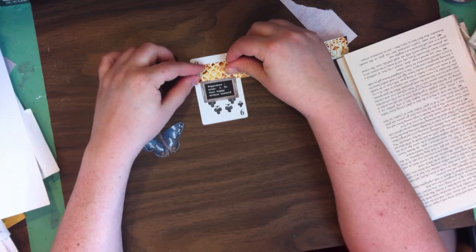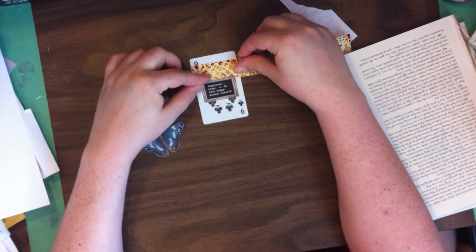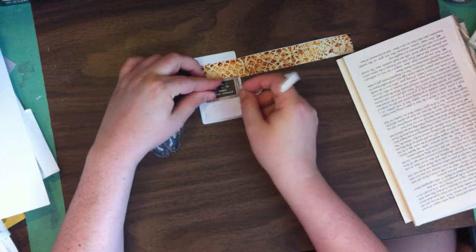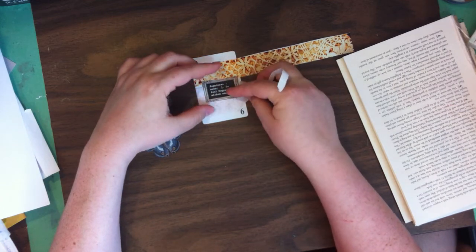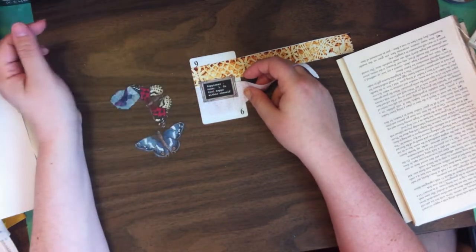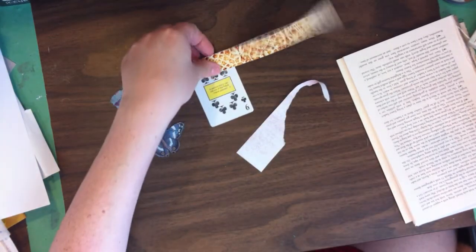I kind of like how that looks with the stripe across like that. And then I have some of this pink. That could be very simple. It doesn't need to be fancy.